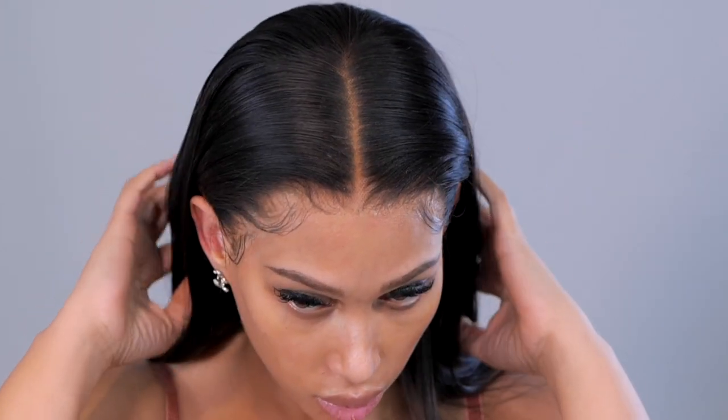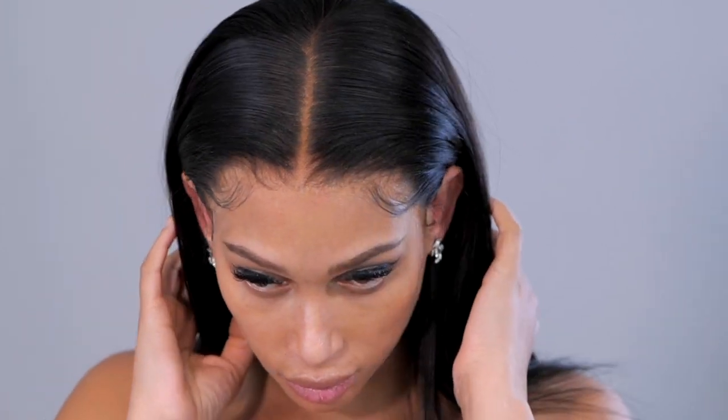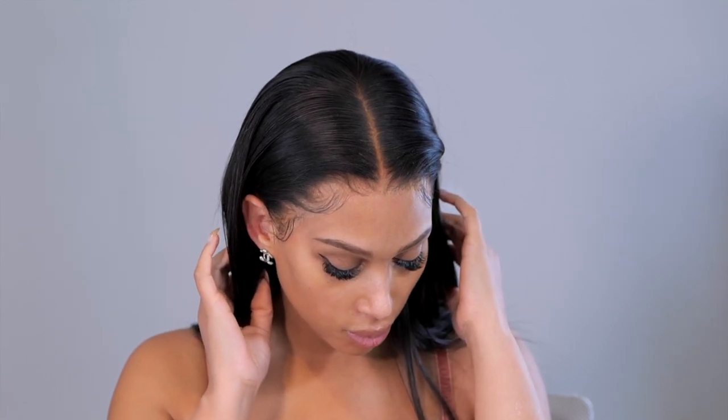This wig will be linked below. Thank you guys for watching — thumbs up the video, subscribe if you're new to my channel, and I will see you back in my next video.